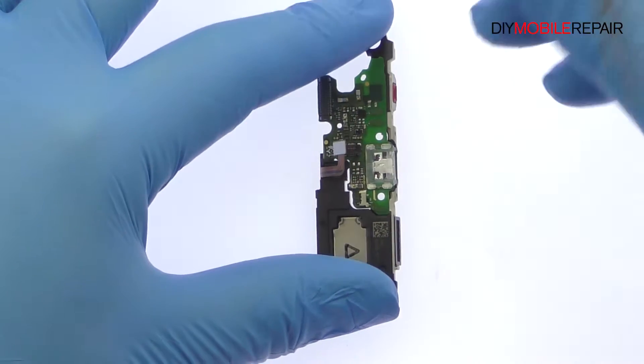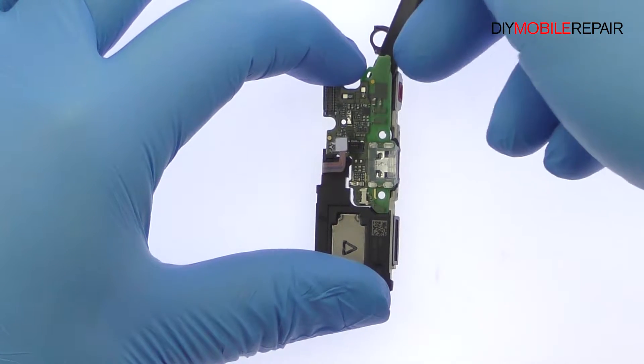The daughter board includes the Honor 6X micro USB port, microphone, spring contacts, and some control hardware.